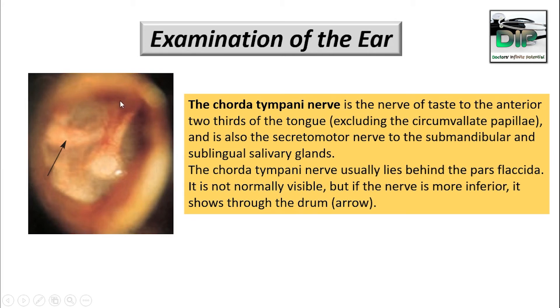But when the nerve is more inferior, as shown by the arrow in this case, the chorda tympani nerve can be visible. So whenever you are examining the ear, please notice if you can see the chorda tympani nerve.